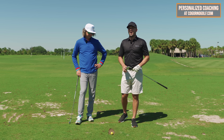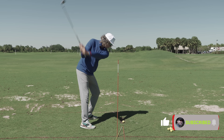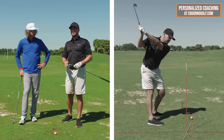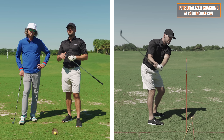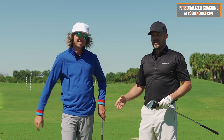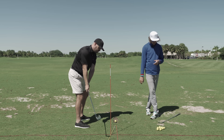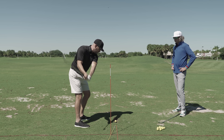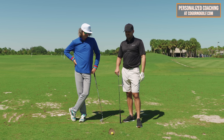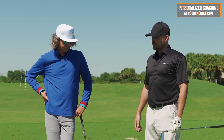In today's video, we're going to talk about how to get an inside-out club path — the easiest way to do that — and the three must-do's, the three non-negotiables you can put in your swing to automatically get your club working from inside all the time. With me is Mr. Trevor Salzman. We're going to give you an awesome drill we've never shown on this channel before. I've been doing videos for seven years and don't know how many thousand videos — we've never shown this. We'll give the drill and the feels.